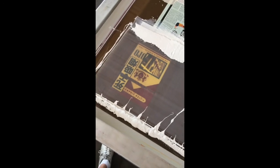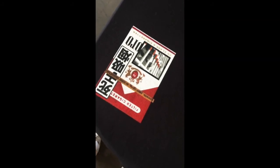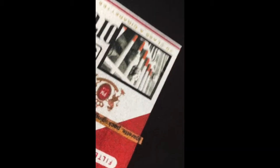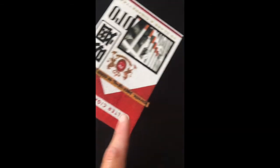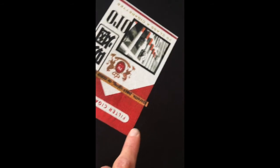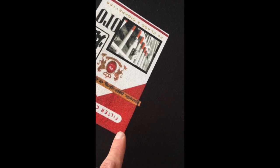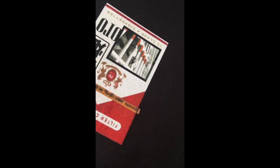Last but not least, the white. 230 mesh, 70 durometer squeegee. Look at that — nice smooth print. Because we're printing the white wet on wet, there are small dots, maybe six or seven, eight percent dots in here. They aren't necessarily printing, or if they are, they're getting blended with the red, which is the nice part about printing wet on wet.